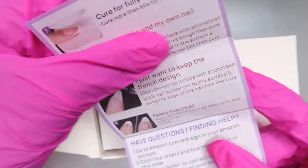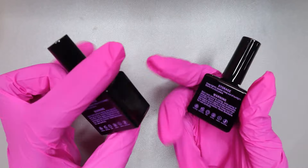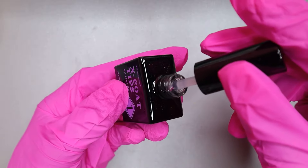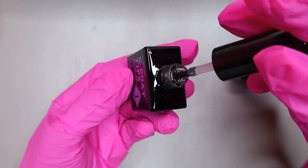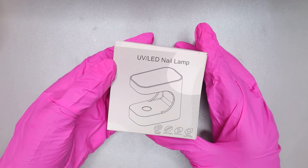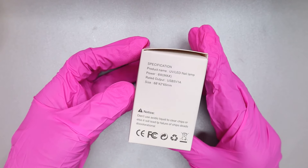These two gels are very important because they are what makes the nails last on your nails. There will be about three or four instruction sheets in this small kit, so that's a good thing. The duo includes the builder gel and the top coat — you apply the builder gel first, numbered one, and the top coat second. In the same box came a UV LED nail lamp, a 6-watt nail lamp, which is not that strong but strong enough to adhere the tips.